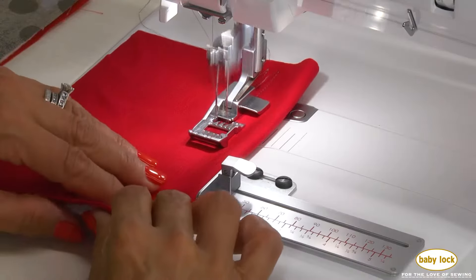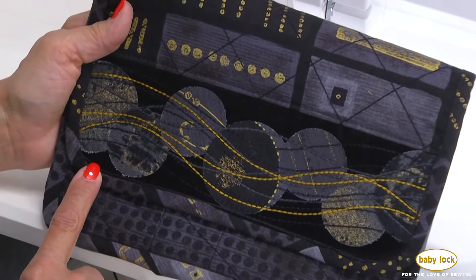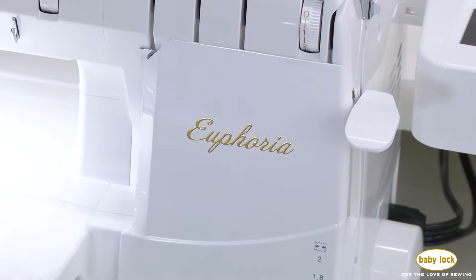It's so easy to switch between stitches and techniques. You'll want to use your Euphoria for all your unique creations. Visit your local Baby Lock retailer to see the Euphoria in person.